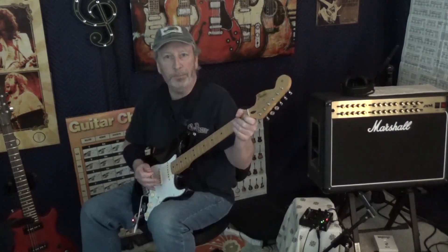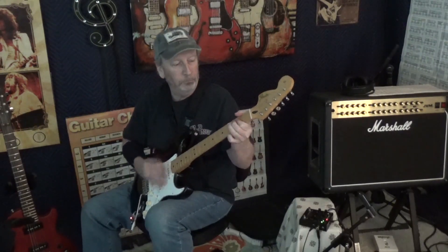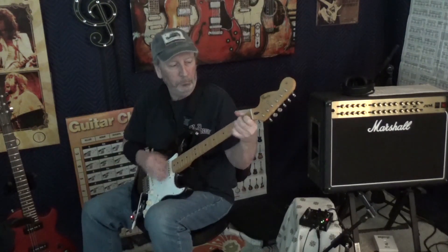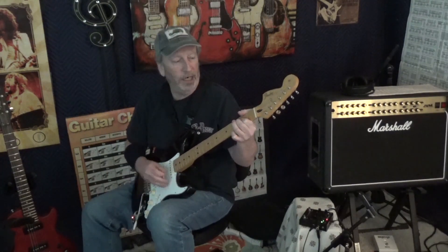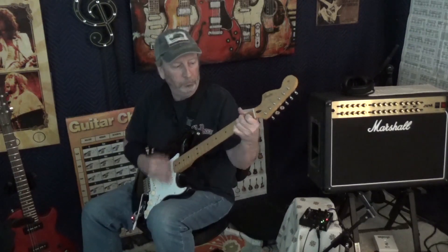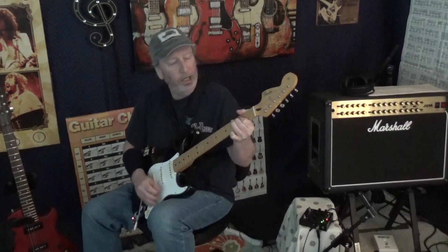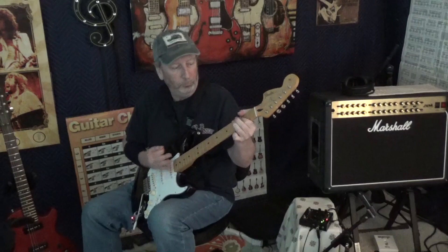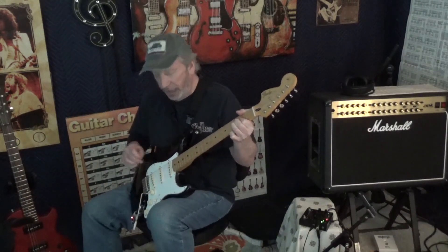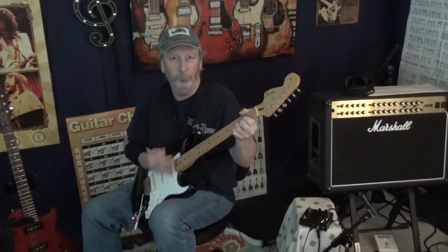Very nice. Now using the Germanium drive on the Strymon Sunset — so it's like a light overdrive. That's the neck, neck and middle, middle, middle and bridge, and bridge. Classic sound — that is an aggressive pickup.